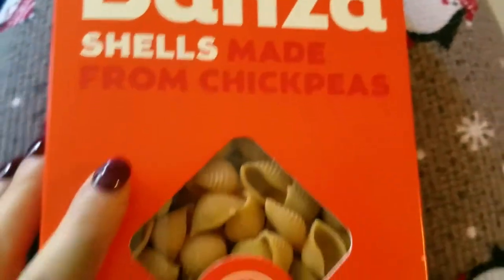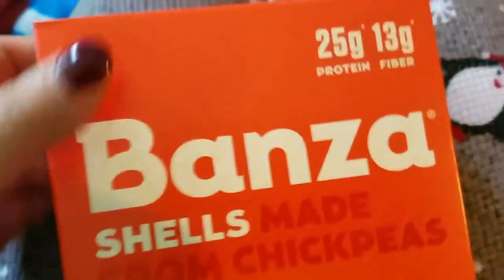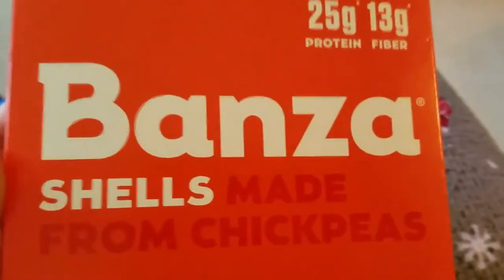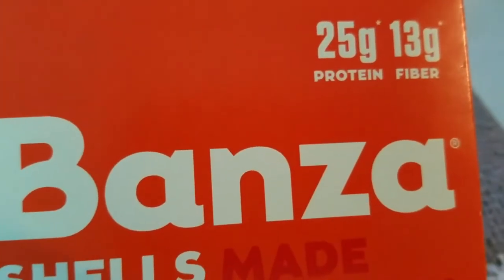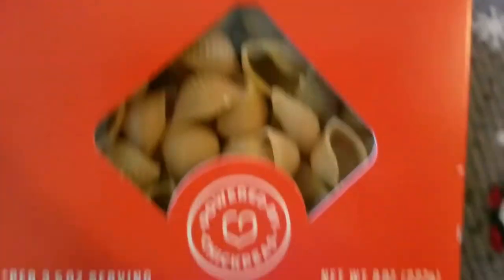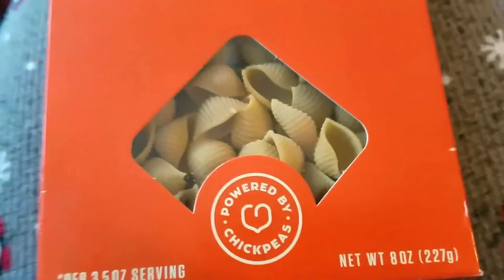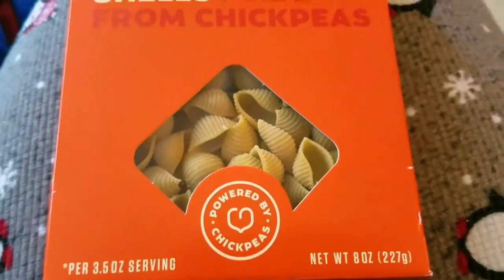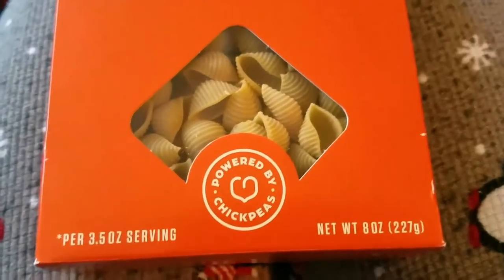I've tried red lentil pasta too, which I'm a fan of as well. I think red lentil pasta and chickpea pasta make the best healthy pasta substitutes on the market right now. So these are Bonza shells made from chickpeas — they provide 25 grams of protein and 13 grams of fiber. I picked the shells because I want to make a lentil soup with them, so I didn't want a rotini, fusilli, or rigatoni.